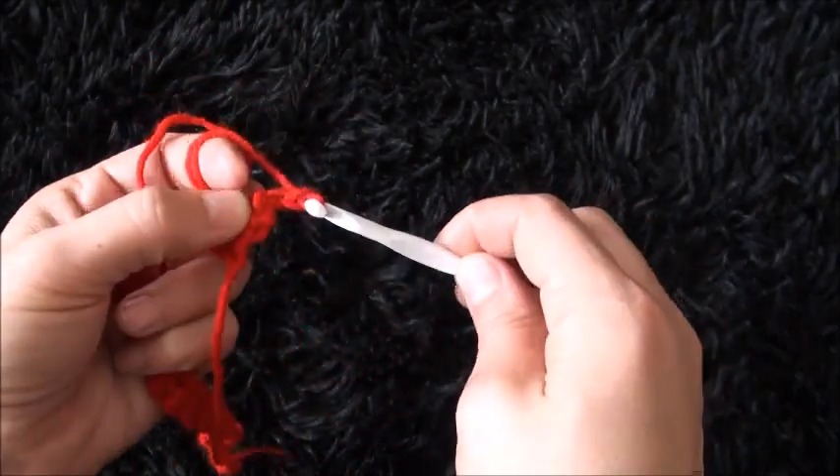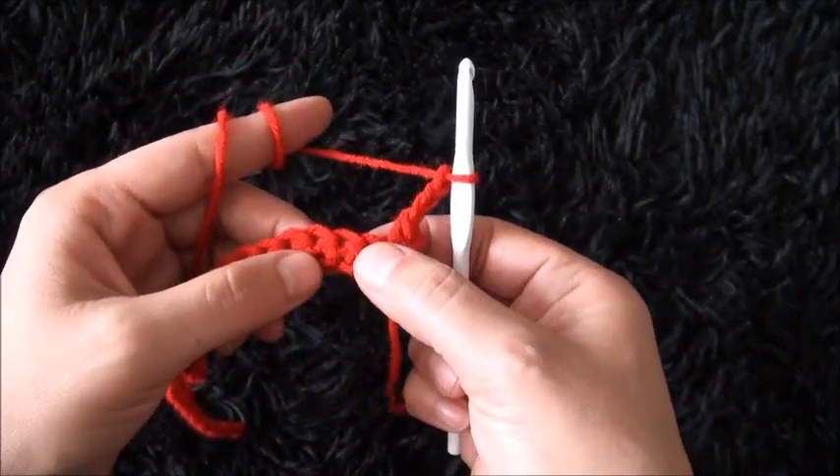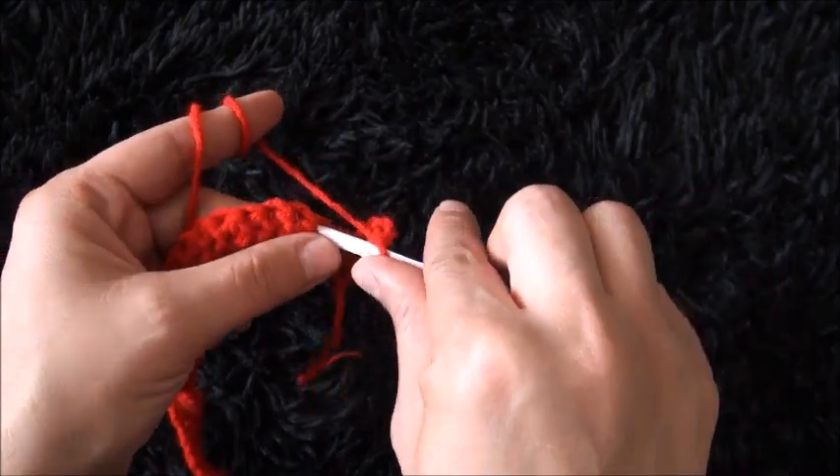Now I'll chain 3, then I'll skip 1 chain and through the next 4 chains I'll make 1 single crochet through each chain.